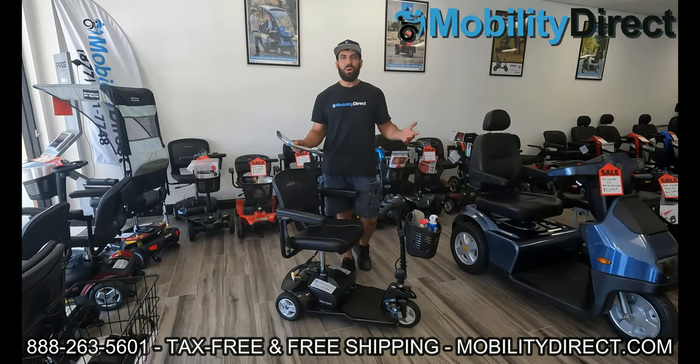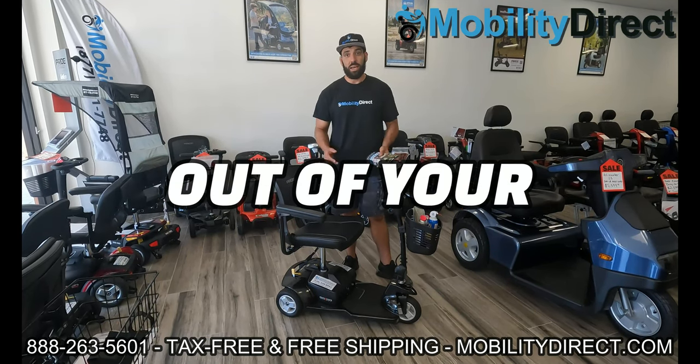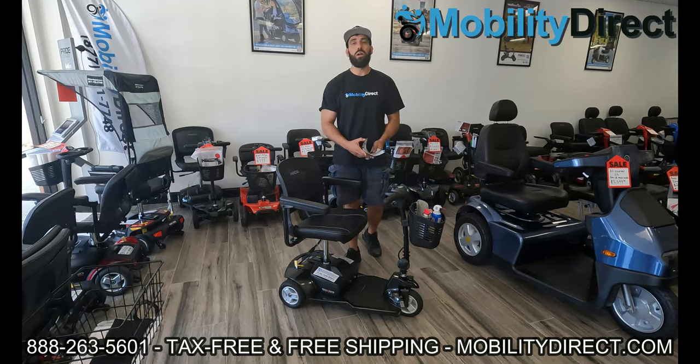Hi everybody, I'm Sergio and welcome to our YouTube channel. In today's video we're going to show you a couple of maintenance tips to get the most out of your mobility scooter. So if you're looking to get your mobility scooter to last a long time, these are the tips you're going to want to follow along with.